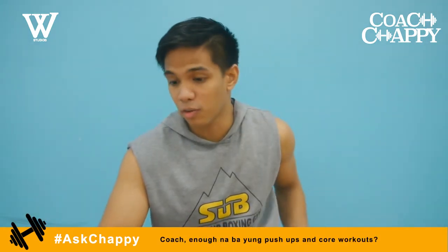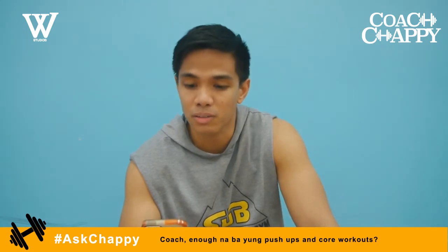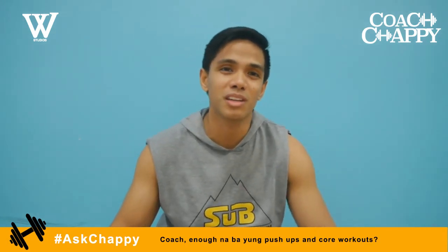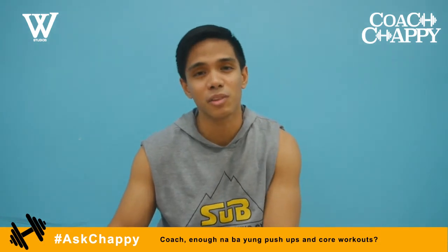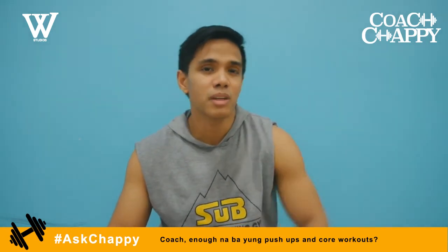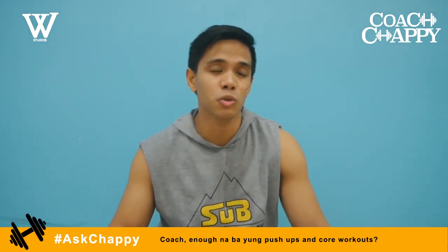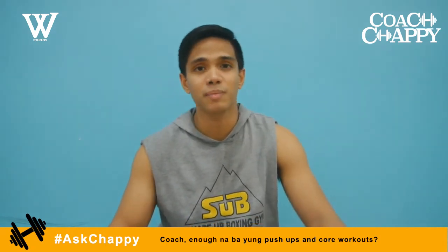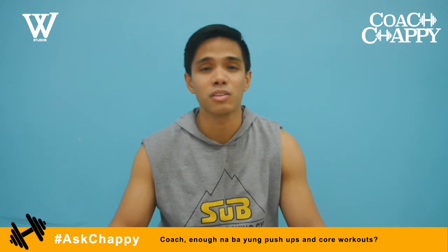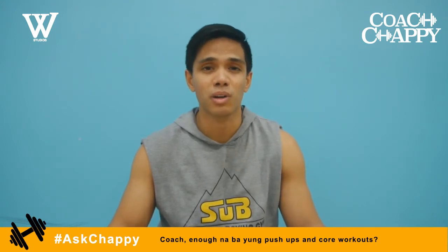Next question is from my former player at the UPIS Union Maroons, Juanito Gregorio over on Facebook. He asks if push-ups and core workouts are enough, since he hasn't been lifting weights for about two months. As an athlete, you need more — you need conditioning drills and to start lifting weights. Do squats and deadlifts. Push-ups are good, but add weight on your back to progress. You can also do bench presses, but I prefer weighted push-ups. Make sure you get squats, lunges — especially for basketball — deadlifts to increase your vertical jump, and add some vertical presses too.